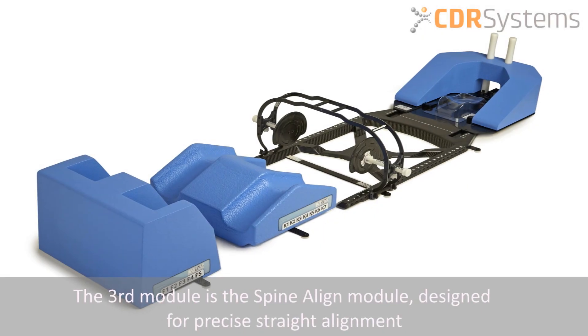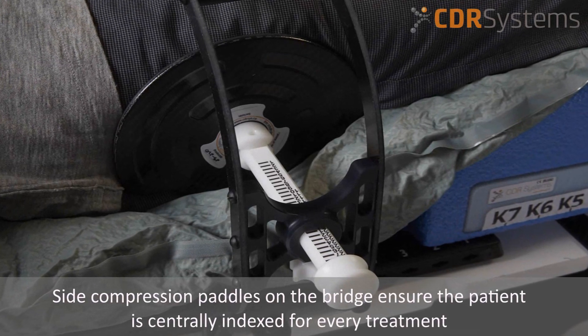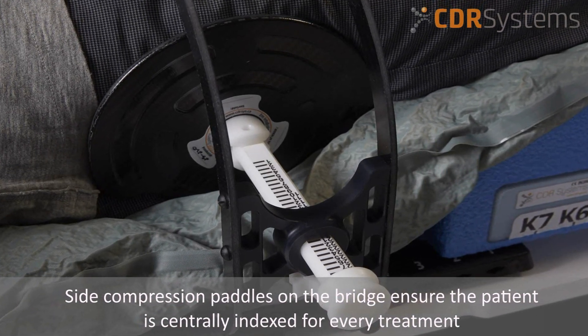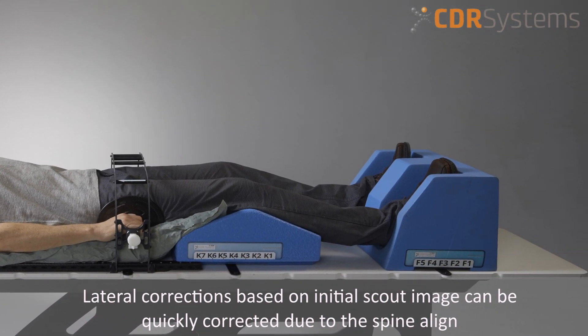The third module is the spine align module, designed for precise straight alignment. The side compression paddles on the spine align bridge ensure the patient is centrally indexed for every treatment. Any lateral corrections based on the initial scout image can be quickly corrected due to the spine align.